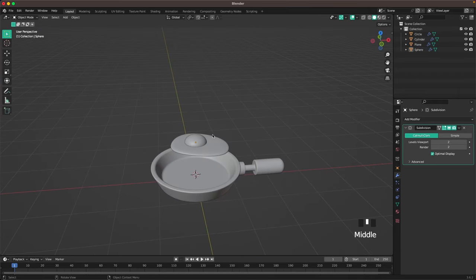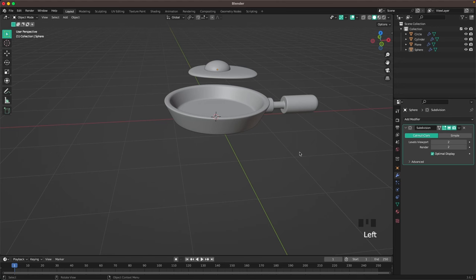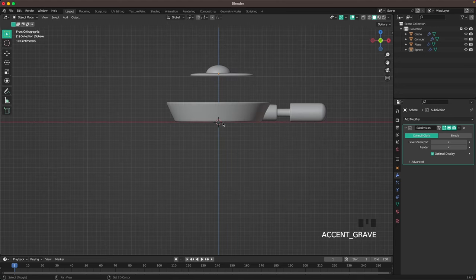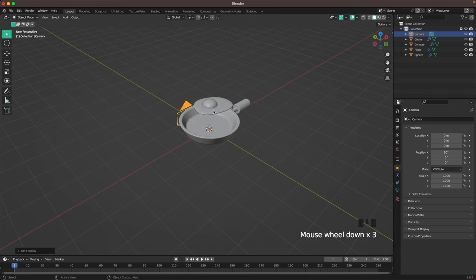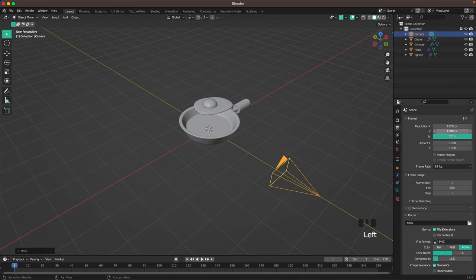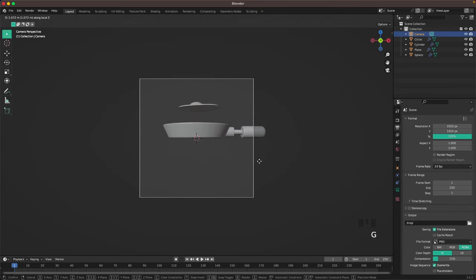Press Shift+S to reset your 3D cursor to center. Go into front view, press Shift+A and add a camera, then press G Y to move it back. Go into output settings and change the resolution to 1920 by 1920. With zero on your numpad go into camera view, and with the camera selected use G Z twice to move it back.